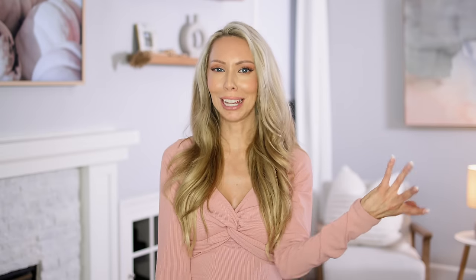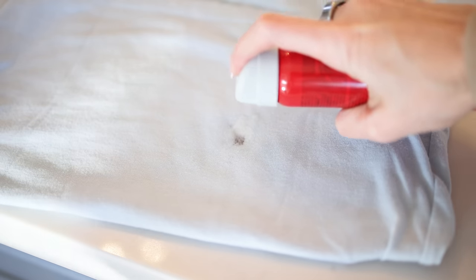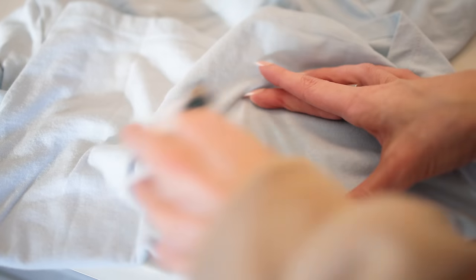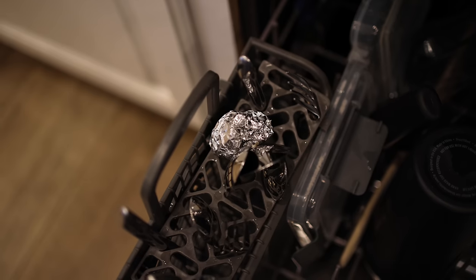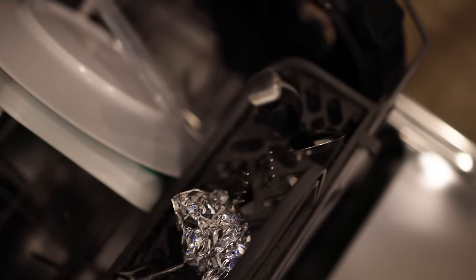Hairspray isn't just for hair — you can also use it to help remove ink stains from clothing. And this is what blew my mind: it can get pen, marker, and crayon off of walls, which is a lifesaver if you have kids. Also, back to aluminum foil — I forgot to mention — crumple your foil into a little ball, throw it in your dishwasher in the silverware area, run your dishwasher as normal, and it helps polish your silverware.